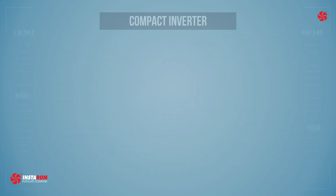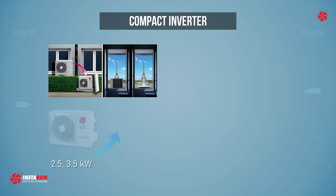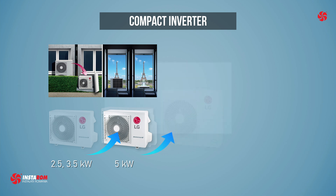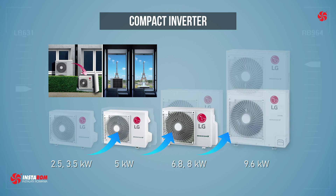In the compact version, in order to reduce the size of the outdoor unit, the outdoor unit is elevated to an immediately following capacity. Thus, UUA1 can be used for indoor units of 5 kW; UUB1 instead of UUC1 for 6.8 and 8 kW; and UUC1 for 9.5 kW.